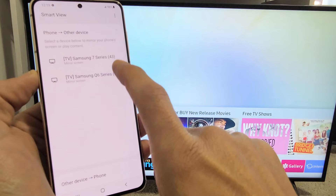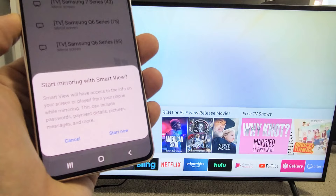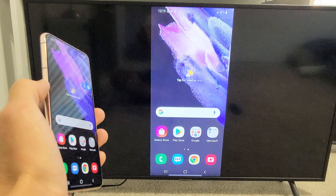Tap on Smart View and give it one second — it should find the Samsung TV. This is my TV here, a Samsung 7 Series 43-inch. It says 'Mirror Screen' here, so let's go ahead and tap on that. Then you get a message: 'Start mirroring with Smart View.' Tap on 'Start now' and give it one second. It's already connecting.